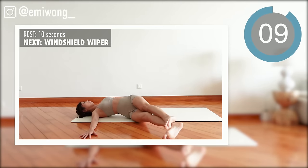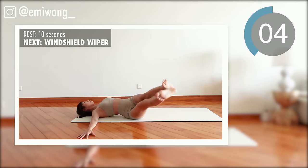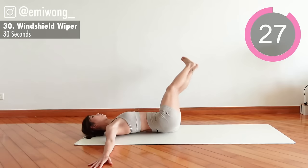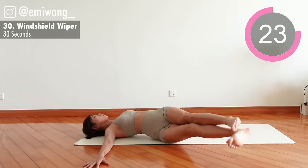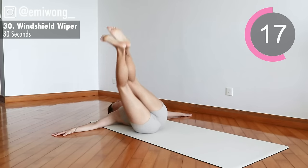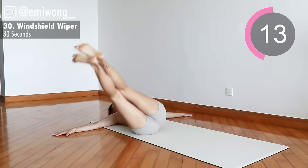Final exercise of this workout: windshield wiper. Lift your legs from side to side as if they're windshield wipers, targeting the obliques and the lower abs. We are so close to the end — give it your all.